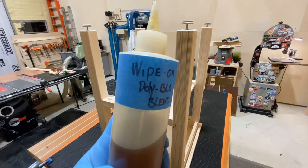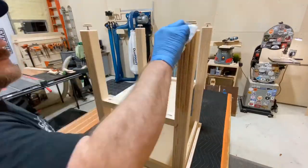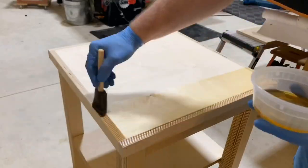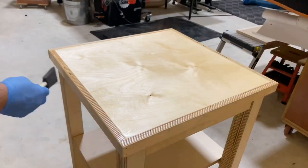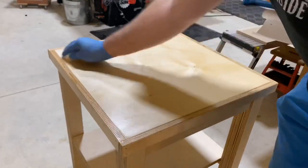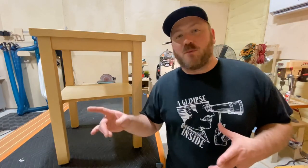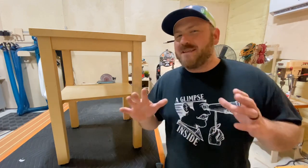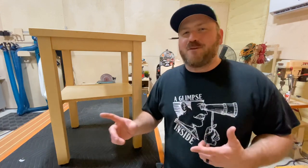I'm using a homemade wipe-on polyurethane. Listen carefully: it is equal parts mineral spirits, boiled linseed oil, and polyurethane. For the tabletop I'm actually using a foam brush — a couple of coats with light sandings in between, good to go. The wipe-on poly is on and tomorrow morning I'm going to buff it out.